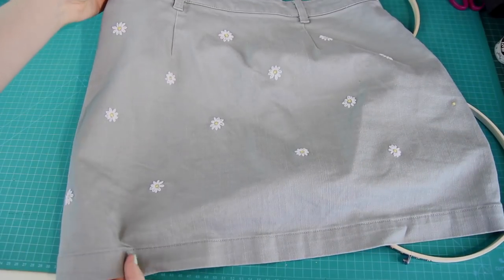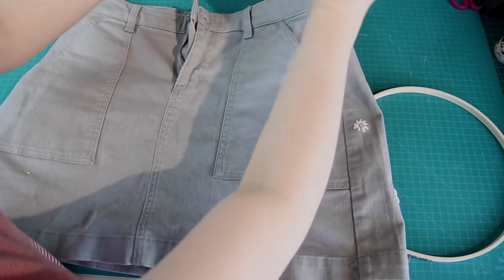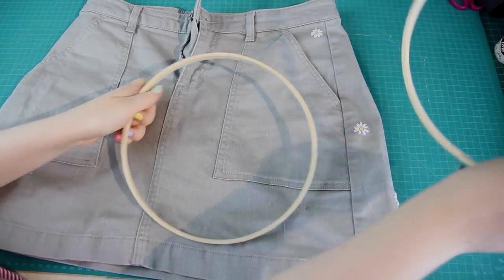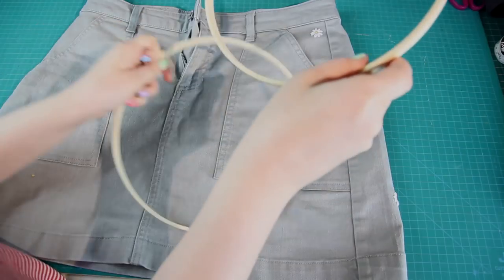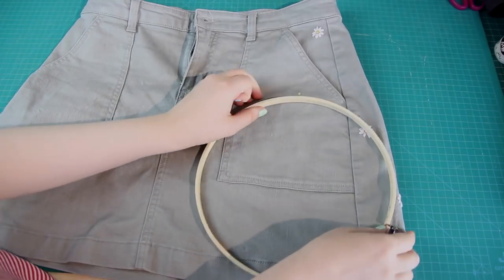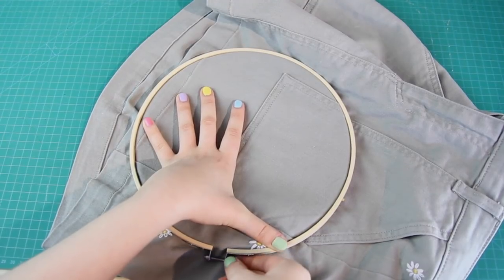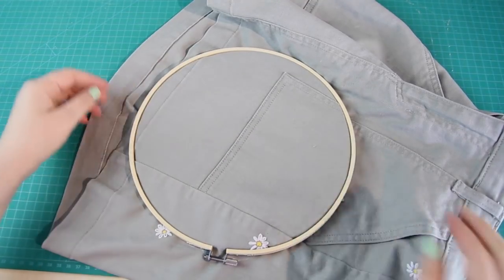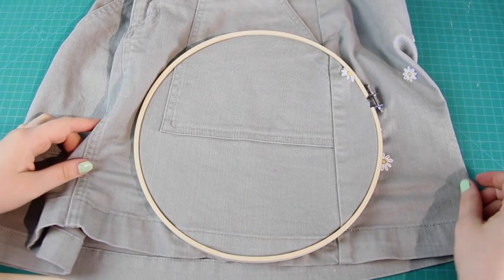The next step was to start embroidering. A couple of hours later I finished the back of the skirt, and now I'm going to show you how to stitch one of these daisies up close. This type of stitching is a lot easier if you have an embroidery hoop. The smaller inner hoop goes under the fabric, so I slipped that inside the skirt, and then the larger hoop goes on top. You tighten the screw on the larger hoop to hold the fabric in place, and the fabric should be pulled nice and taut because it makes it easier to stitch on.